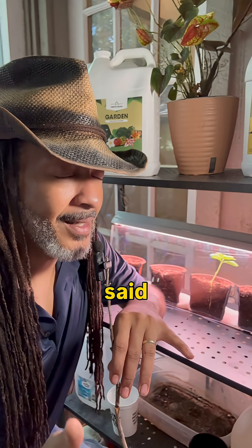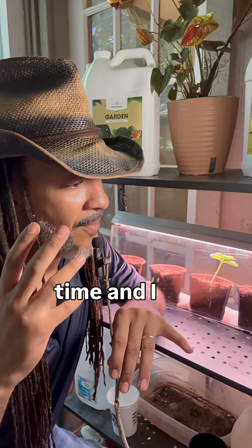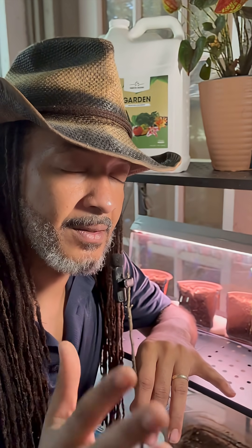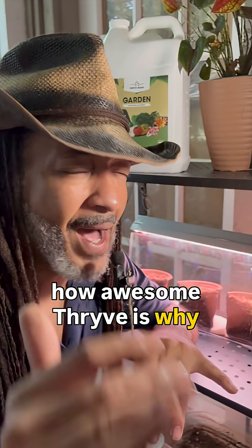With that being said, I've been using Thrive Roots for quite some time and I've seen some substantial growth and development in my yields and in my crops, but I didn't document everything — and that's what I want to do here with you today. So instead of me telling you how awesome Thrive is, why don't I just show you?